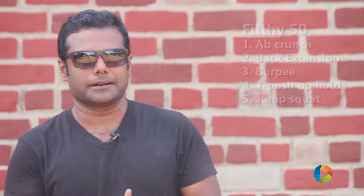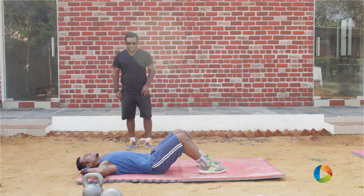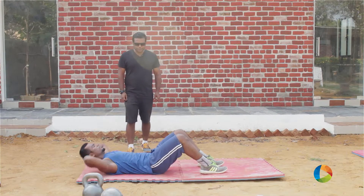The first exercise is an ab crunch. Karthik here is going to demonstrate it for us. As you all know, that's an ab crunch.